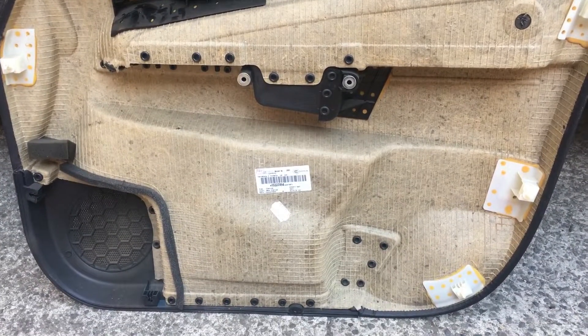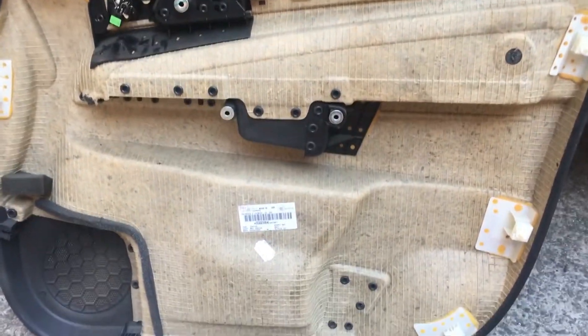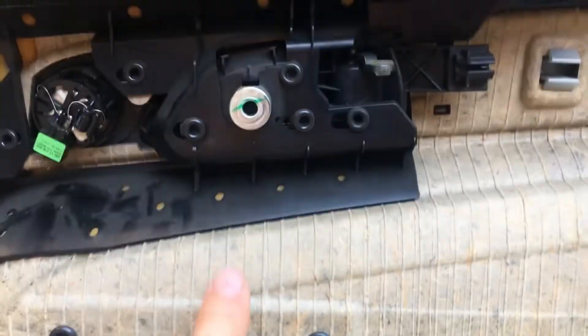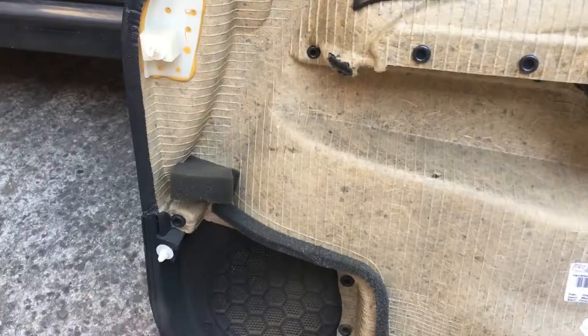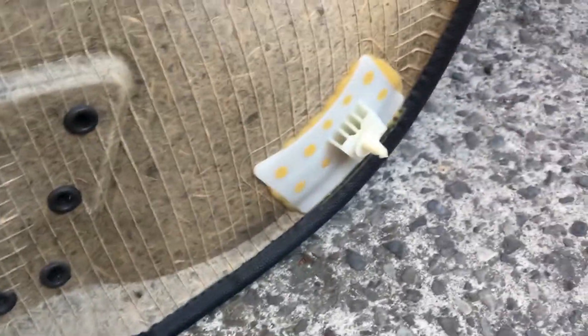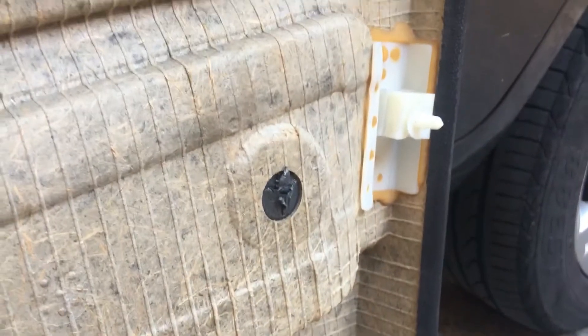Now we have to cut inside the panel. We have five bits, as we have said: one, two, three, four, and five. Then we have these six plastic clips: one, two, three, four, and five, and six.